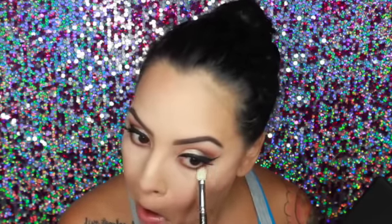Using my Morphe matte palette, I'm going to smoke out the lower lash line. I'm going in with the dark shade first and then mixing the two colors together, using a clean brush to smoke it out. Then I'm taking a little bit of that highlight and placing it on the inner corners.